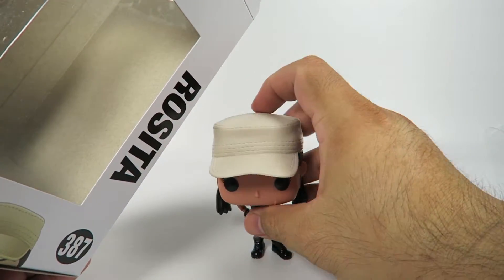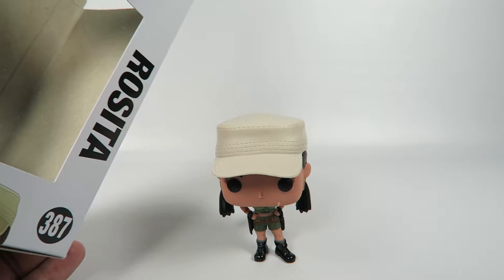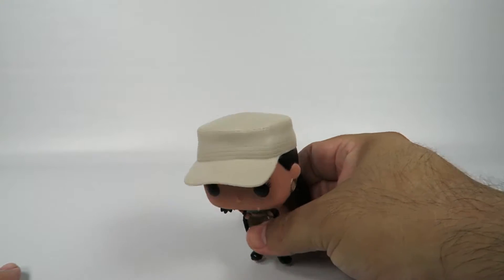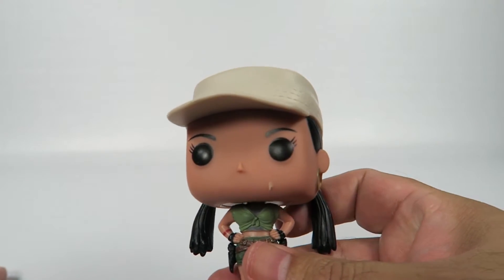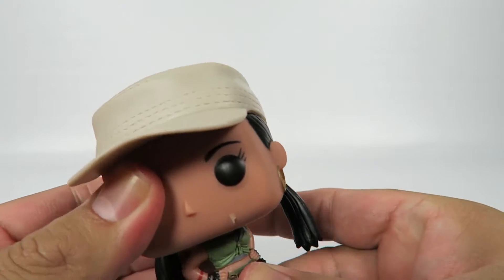Now, when we first meet her, she's kind of in a weird little relationship with Abraham. But then again, as we see later on in season six, he has a thing for one of the other characters in the show and kind of leaves this girl high and dry.